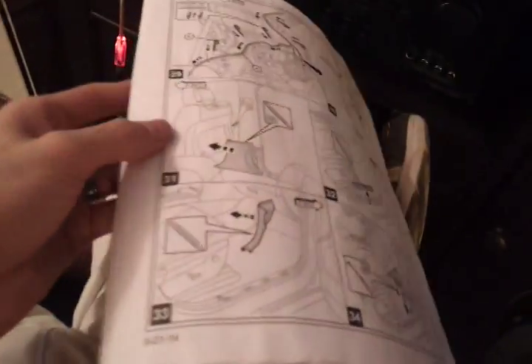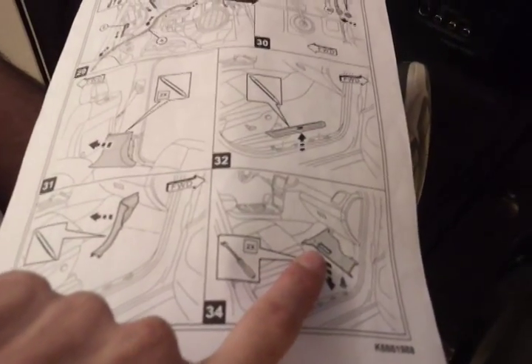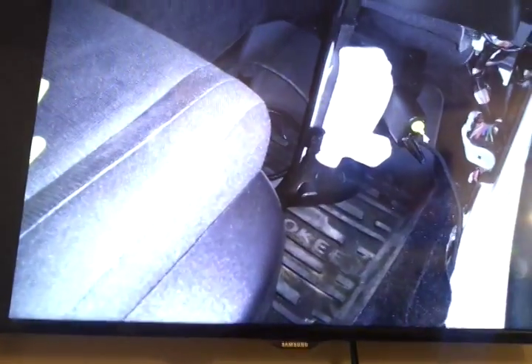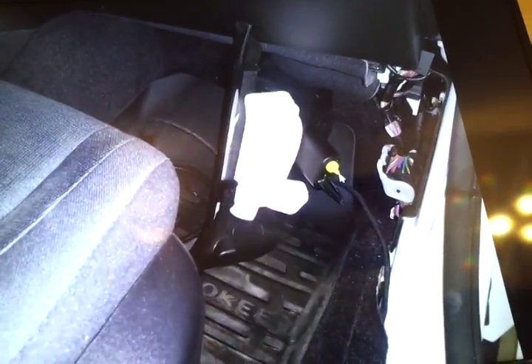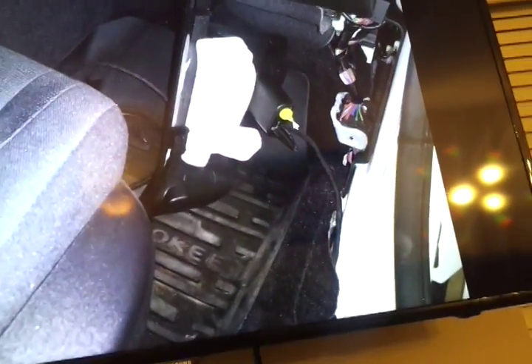Now we're on to the part where we're going to start removing the area right underneath the glove box. You're pretty much going to pull the entire glove box off. There are two little pieces on the bottom — this is where your feet would kick against the right side — and that just pops off pretty easy.